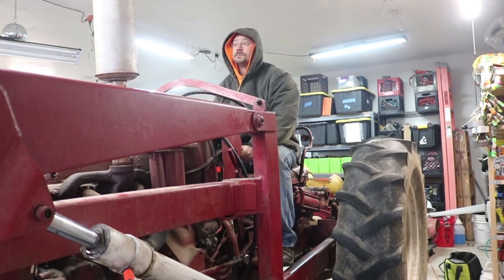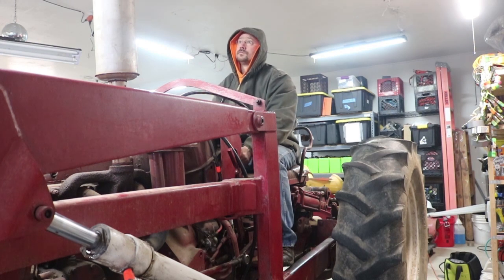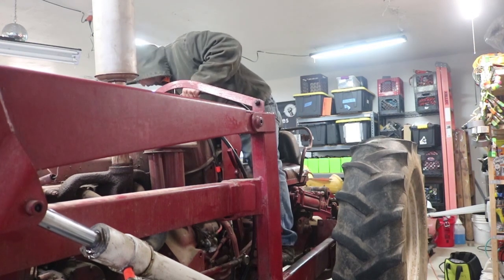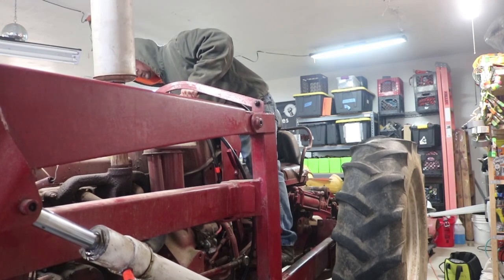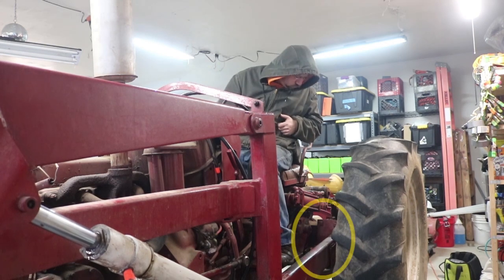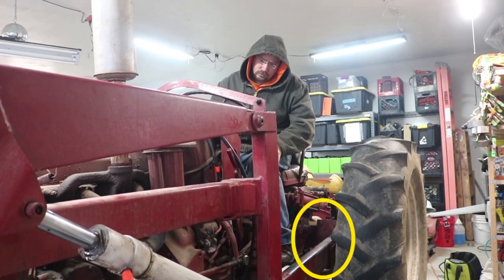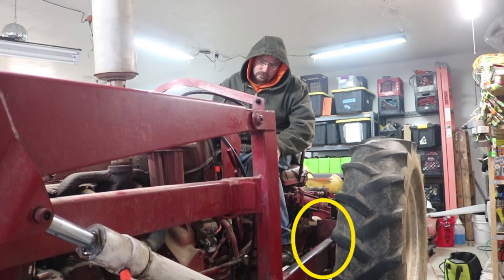I fired up the engine so that I could run the hydraulics. I had already removed the bolts from the back of where the loader attaches to the frame on the back axles, and what I wanted to do was just move the hydraulics a little bit to see if I could get some movement back at where that connection was. But unfortunately, it was right after that that I discovered something pretty crummy.